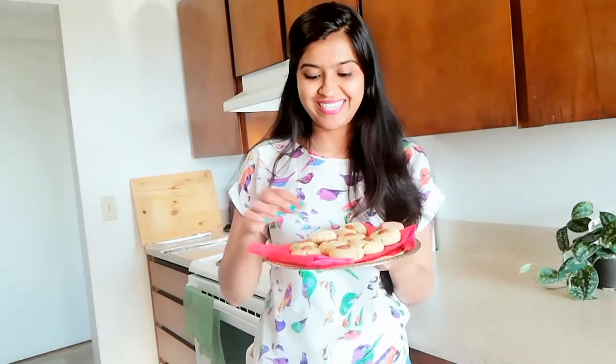Now it's time to taste it. These are soft, crumbly, and perfectly baked with a nice texture. If you like this recipe, hit the like button and don't forget to subscribe to my channel for further interesting recipes. Don't forget to hit the bell icon so that you get the first notification of my latest uploads. Till then, enjoy food and stay healthy. Bye bye!